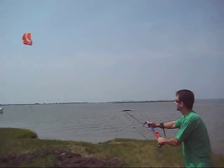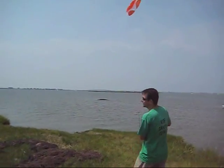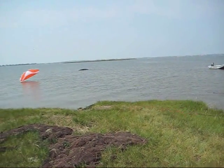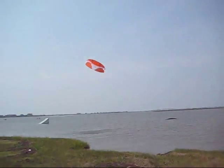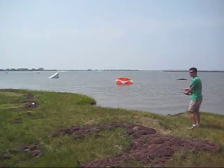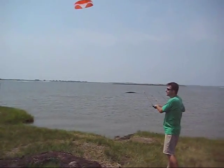Well, how does that work? It's a closed cell foil and say you're learning how to fly and you crash it. You grab the center line, slowly the kite will rise up, turn around, then you're in relaunch right off the water. You can always just park it on the water and notice how it just kind of floats until you pull back and you're up in the air.